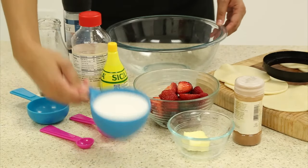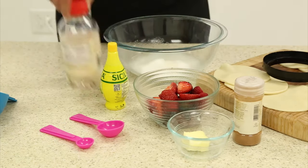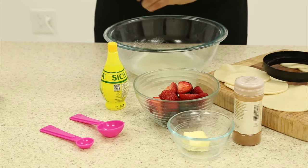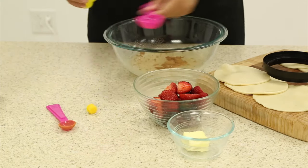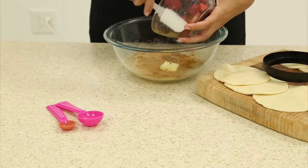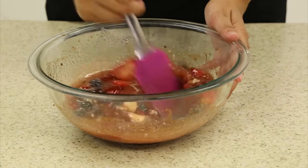In a large mixing bowl, begin by pouring in your sugar, water, corn syrup, cinnamon, butter, salt, and lemon juice. Then fold in your berries. You can use your Holstein silicone spatula to mix the ingredients together.